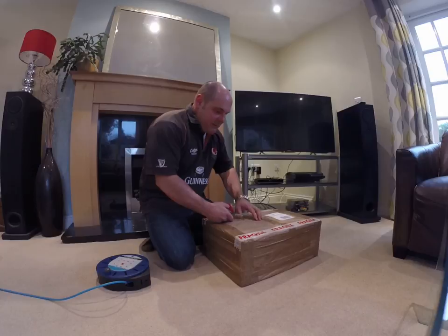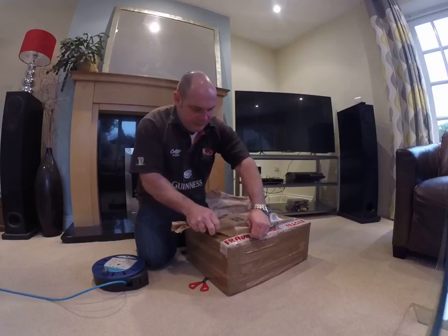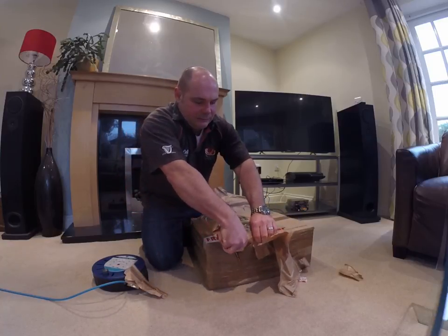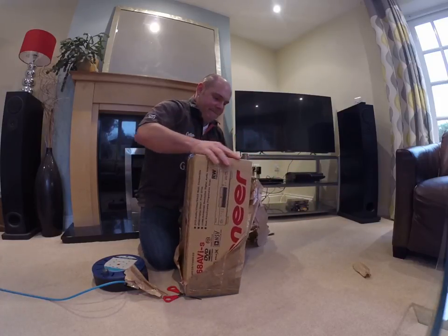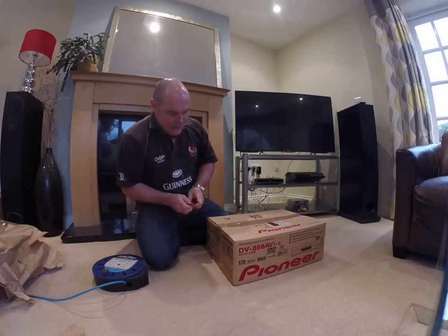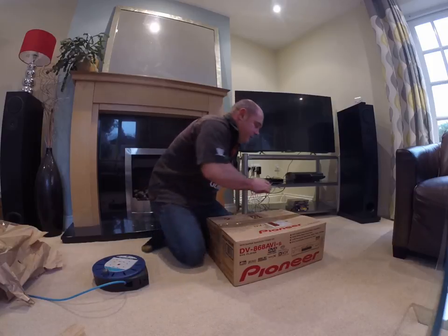We'll just try and open it without causing any damage. Double wrapped as well — thank you, just getting into it. Okay, here we are — and the sides. Okay, out of the way. I'll do the tape here. Very pleased you double wrapped it because I do like to keep my boxes in perfect condition. See if we can get this tape off without making a mess. Check all the bits are inside — I'm sure they are.